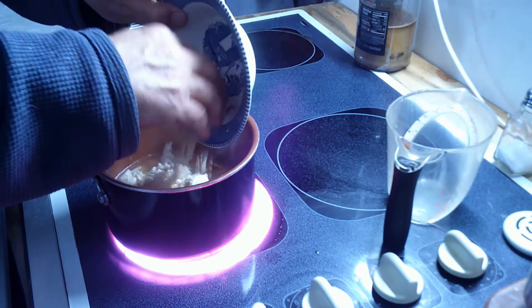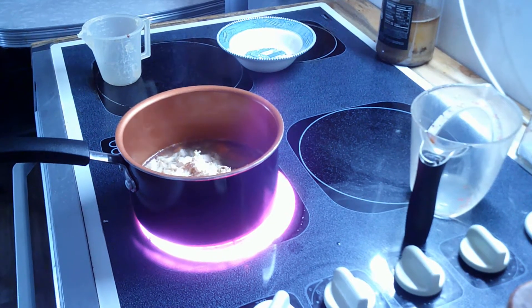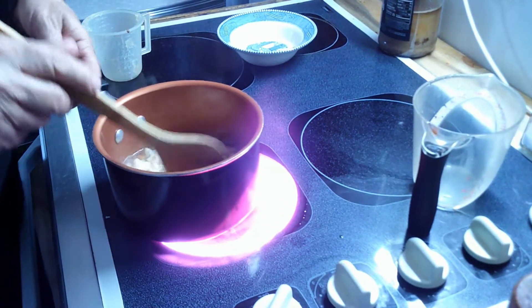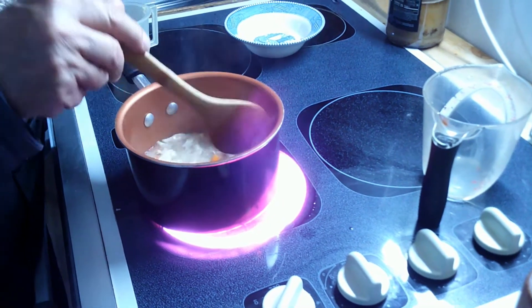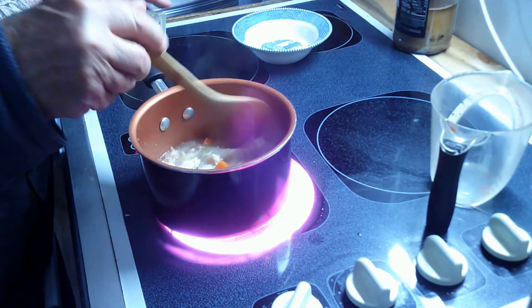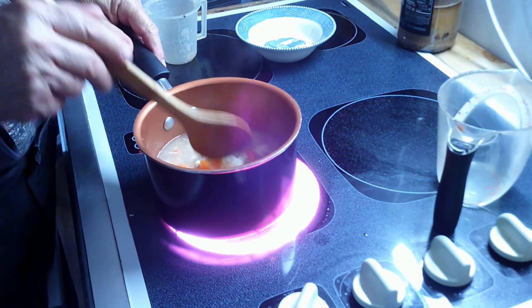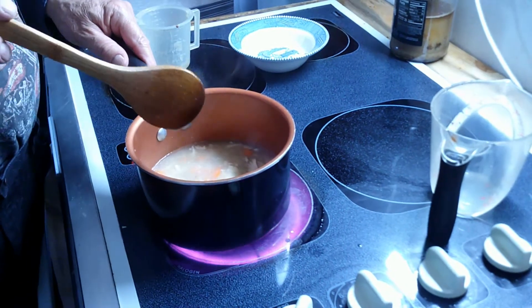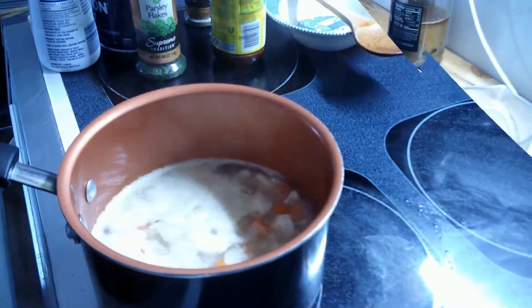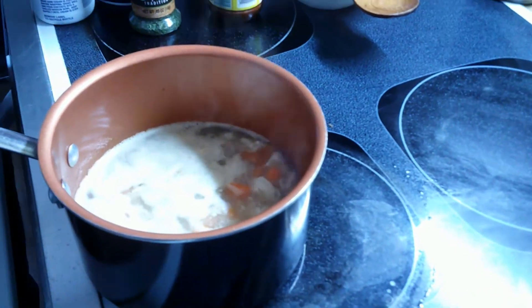Adding the chicken in now. I'll let this warm up for three or four minutes until it comes to temperature, then I'll add — I haven't decided yet if I'm going to use heavy cream or just milk — but I'm going to add one of the two. I'll be back when I've made up my mind.